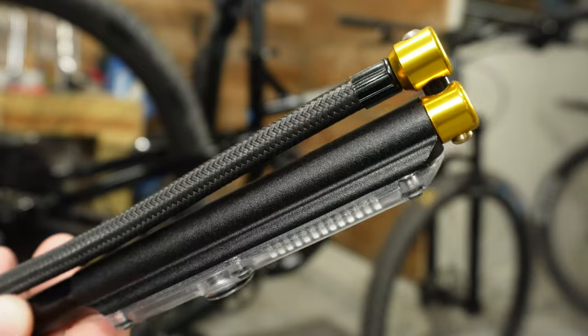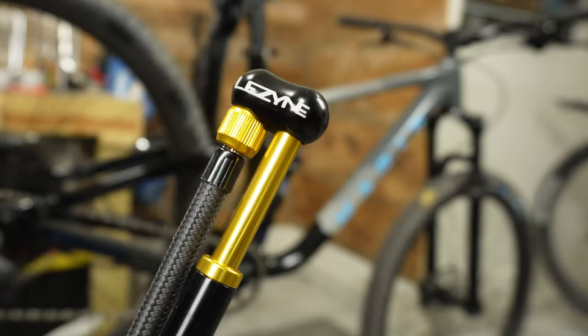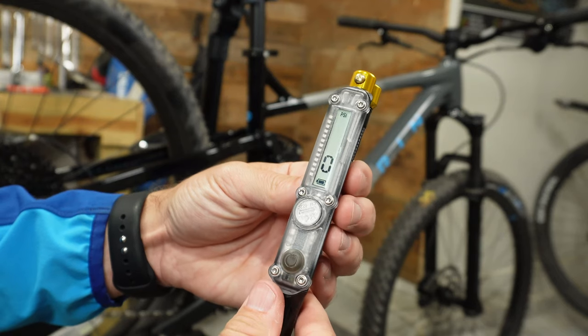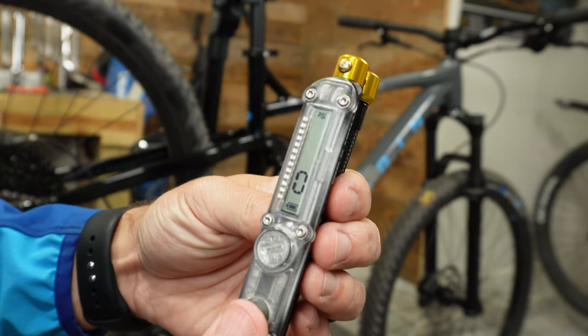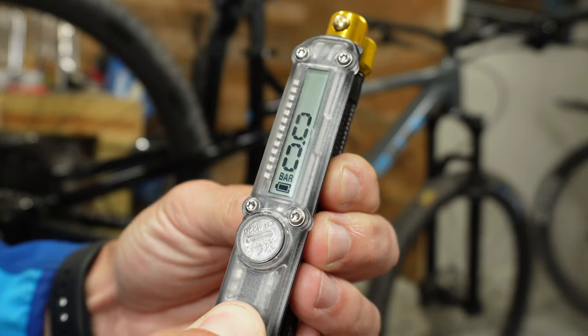The Lezyne claims it can go all the way up to 350 PSI, though some online reviews say it's very hard to actually reach that pressure. I can't test that claim since none of my equipment requires pressure that high, so we'll take it up to 130 PSI on my rear shock. It has a fully digital gauge, which is one reason I really wanted this product. With a digital gauge you should get precise, accurate numbers — analog gauges give you a variance of about 5 PSI and it's hard to dial in exactly.